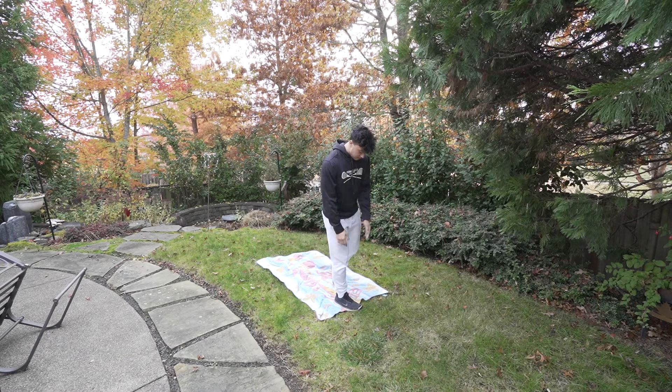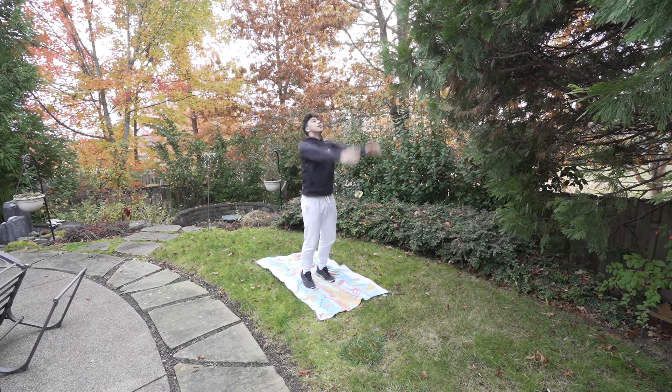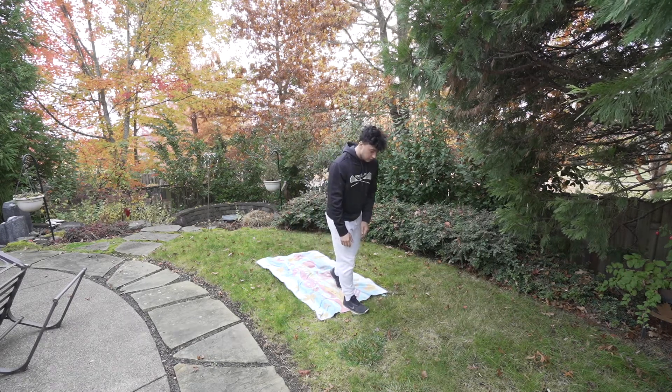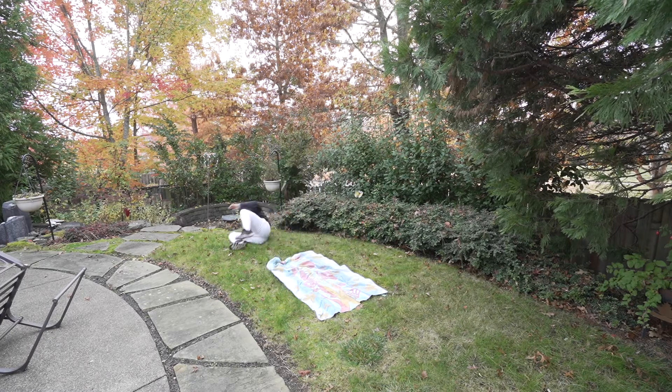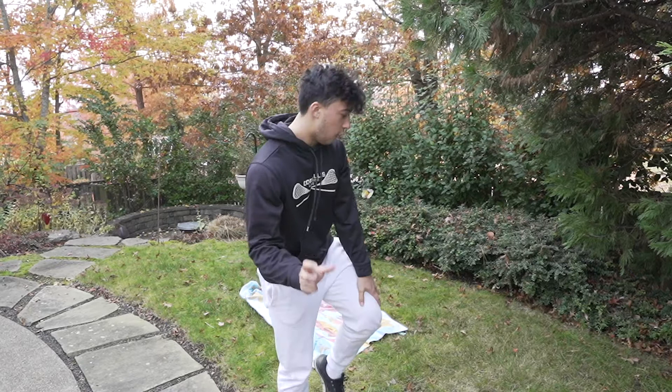So same thing — you're going to get a step, step back, make sure you throw your arms really hard, and you just got to do it. So I'll show you how to do it right here. As you can see, didn't quite land it. That's because I didn't tuck all the way and hold it, so that's definitely something I got to work on.